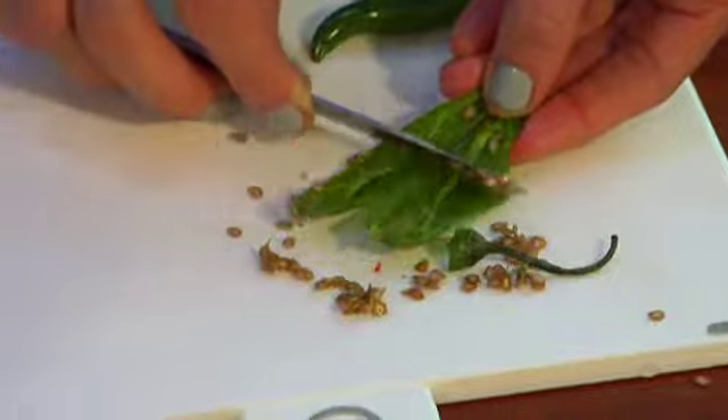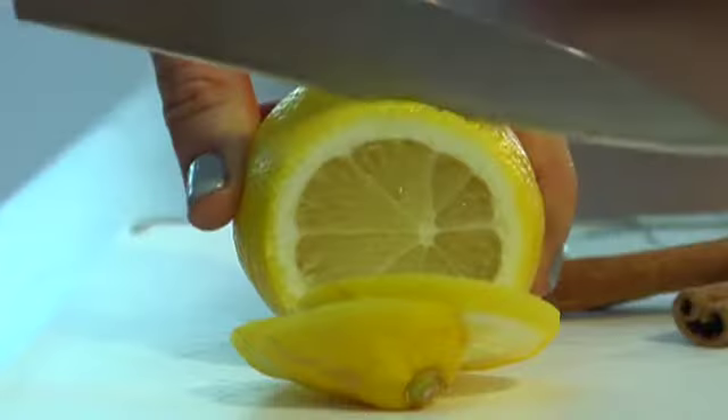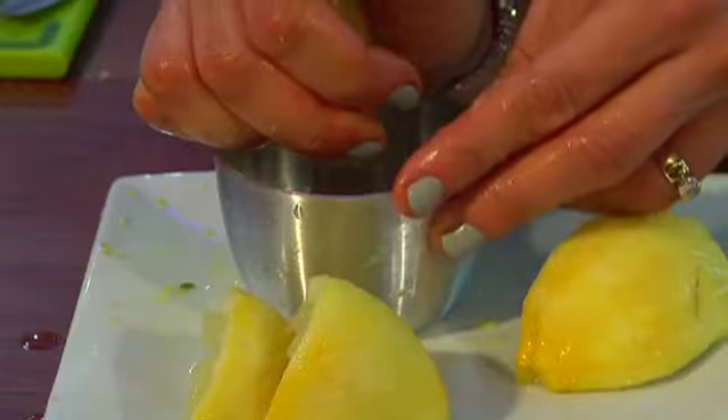Instead of adding a high fat ingredient like cream, we're adding chilli, garlic and lemon, which are all really powerful immune boosters and really good as a source of antioxidants for fighting cancer. Really nutritious, really simple — let's get started.